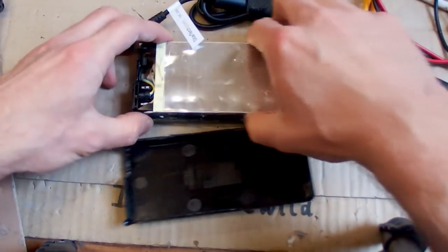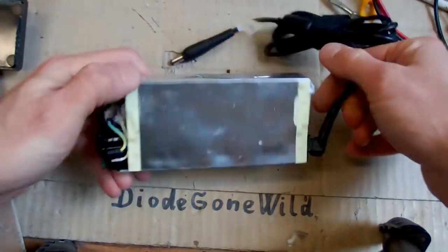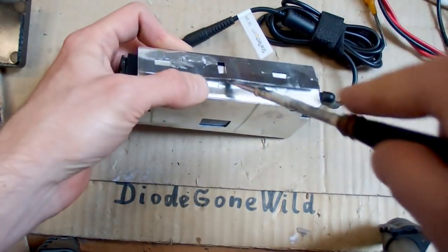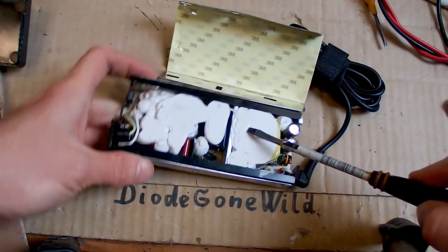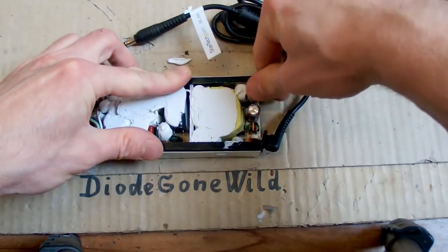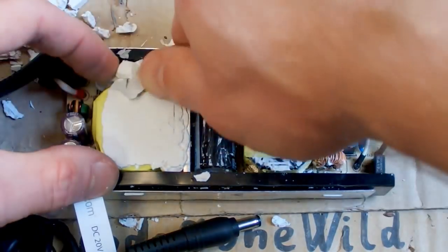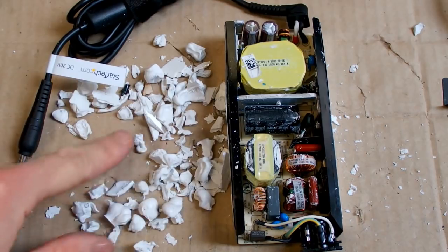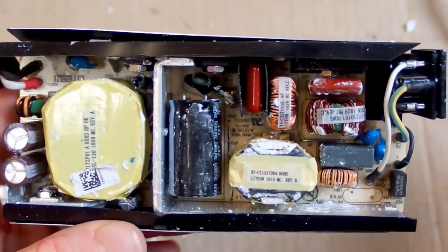This is an absolutely horrible non-openable construction. But it's open. There is an additional aluminum cover which is a heat sink but also probably a shield. There is a lot of resin in it which is quite annoying. Let's try to remove some of the resin - it's not easy to remove. Okay, most of the resin is removed. Now the power supply is revealed from this side.